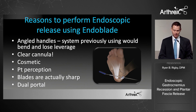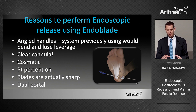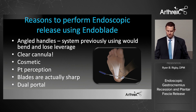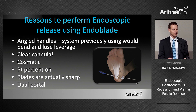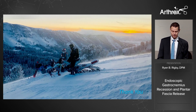In summary, I like the Endo Blade for both procedures. For the plantar fascia release, the angled handles give more leverage. The clear cannula provides better visualization. Both procedures are more cosmetic, which patients perceive as minimally invasive — and that matters. The blades are sharp, the dual portal gives better visualization and feel. These are great procedures; I'd encourage you to try them if you haven't. It's been a wonderful thing to offer my patients.